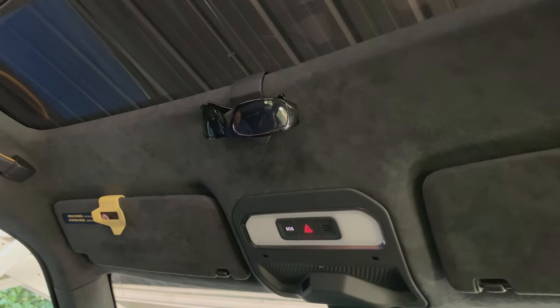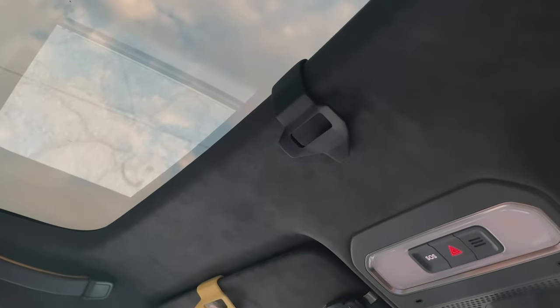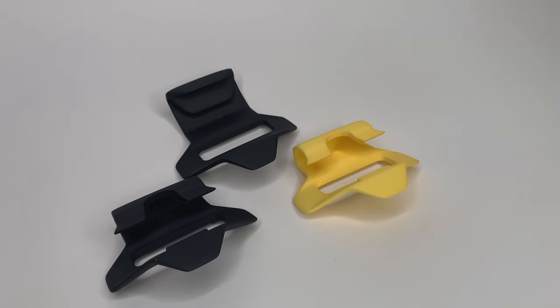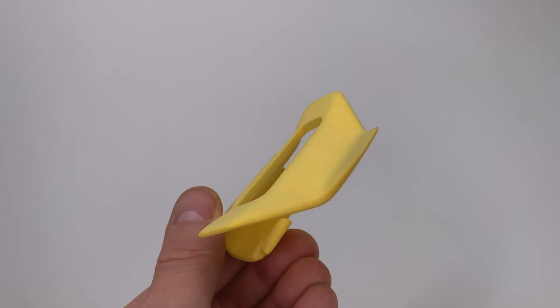To access your sunglasses again, pull down on the front ramp and the glasses will slide into your palm. These mounts are 3D printed using a professional high resolution method that gives them an ultra smooth appearance and durable characteristics. They're available in a variety of colors.